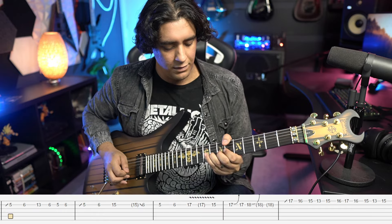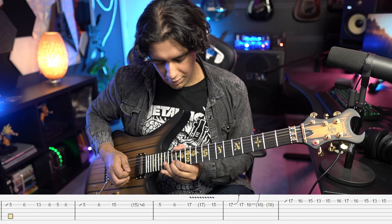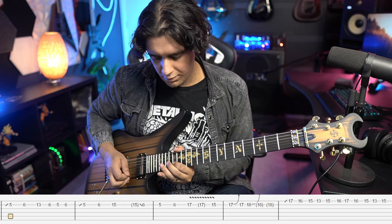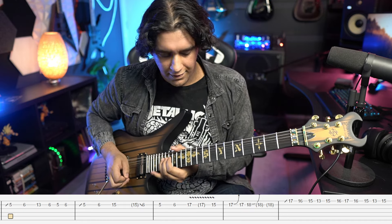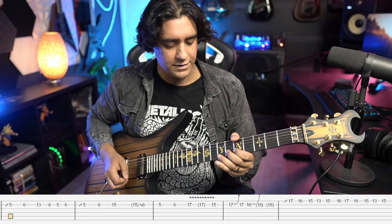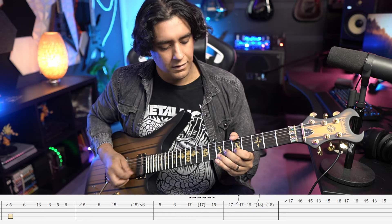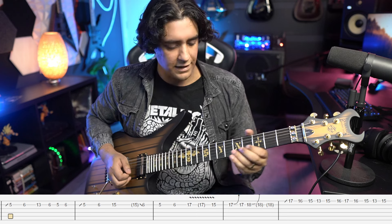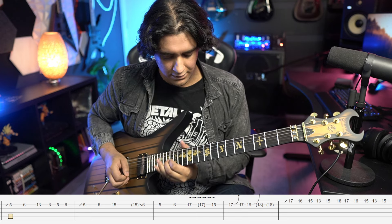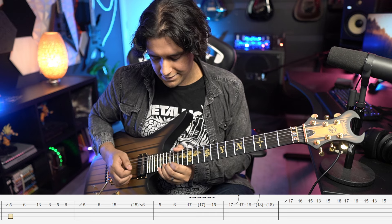That's actually the way Synyster Gates does it live most of the time. After you finish up here there's a harmonized section, which is nice and easy and sounds beautiful. You go five six, slide to 13 with a bit of vibrato, six five six, and you repeat: five six slide to 15, then six five six, and then slide to 17. Then you go 15, 17 bend return, and then an 18 bend.